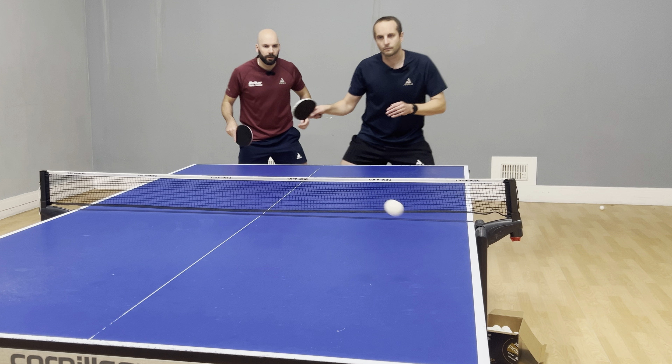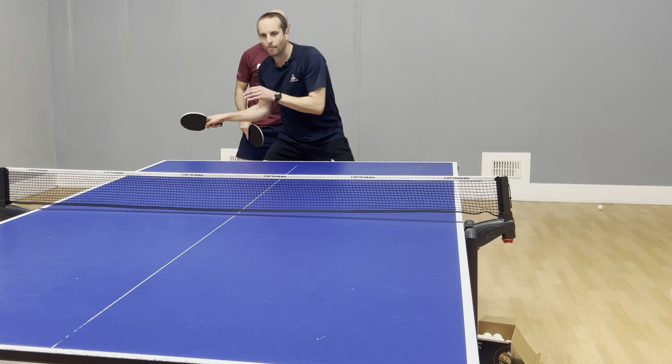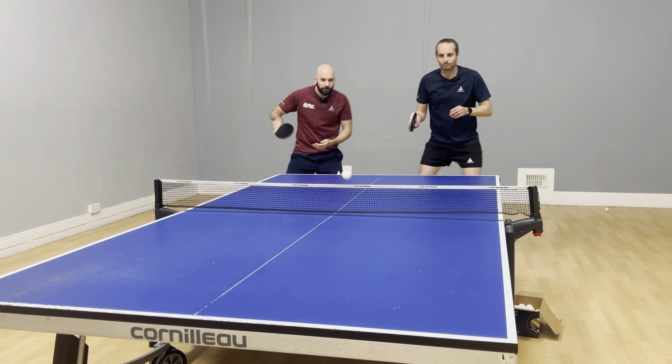A medium pace. I don't want it to be too slow, but I want to have a little bit of pace in there — just medium.